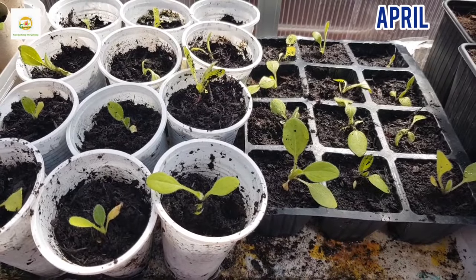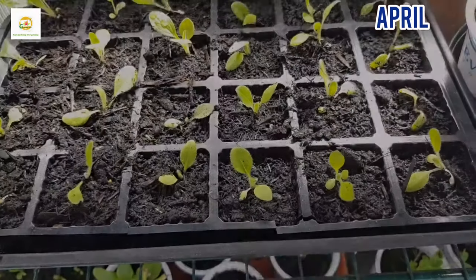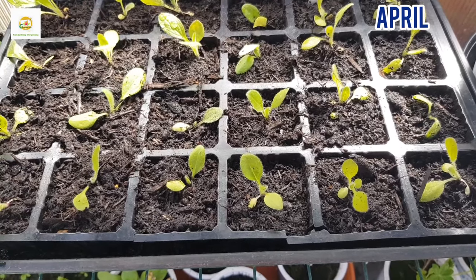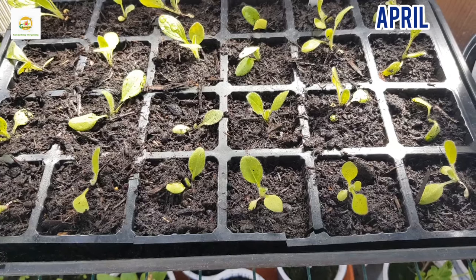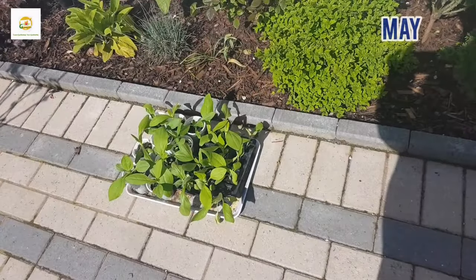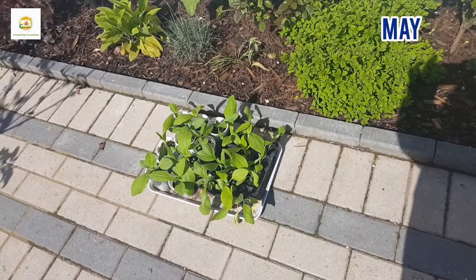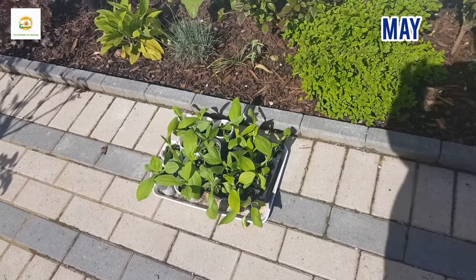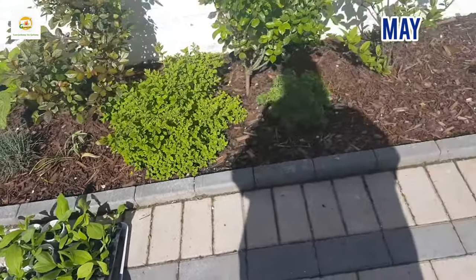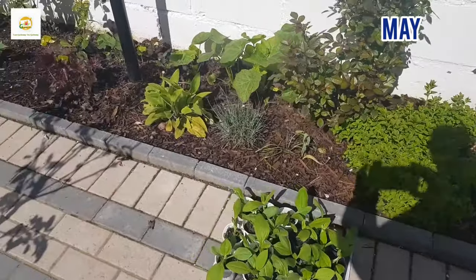I'm done transplanting all my seedlings and you can see I have loads of seedlings. I ran out of plastic cups so I transplanted some of them in a seed starting tray. I have kept them in my greenhouse, watered them, and I will keep them here until the weather is nice and warm for them to go outside in my garden. I'm back after a few weeks — this is the middle of May and you can see my seedlings have grown nice and big. The weather is nice and sunny so I'm going to transplant them in my front yard and in containers.